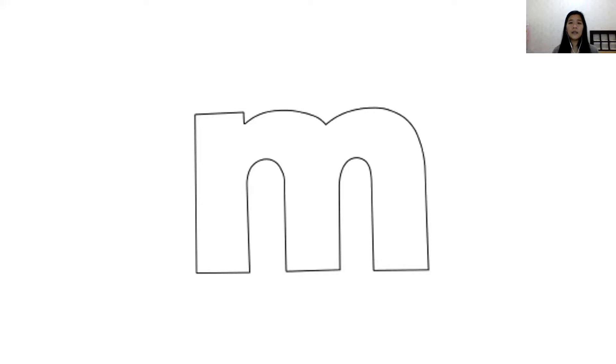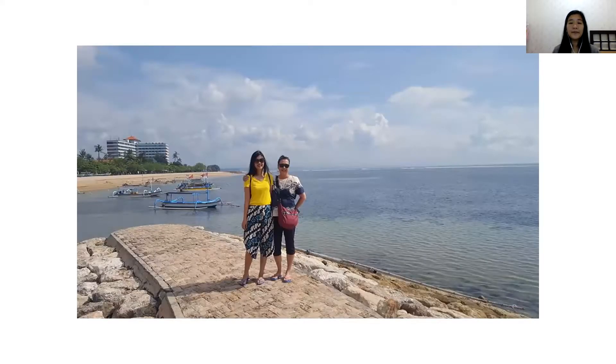Let's see. M, m, mom. M, m, mom. Can you repeat after me? M, m, mom. M, m, mom. This is Miss Winda and my mom. We were taking a picture at the beach. Let's repeat one more time. M, m, mom. Thank you.